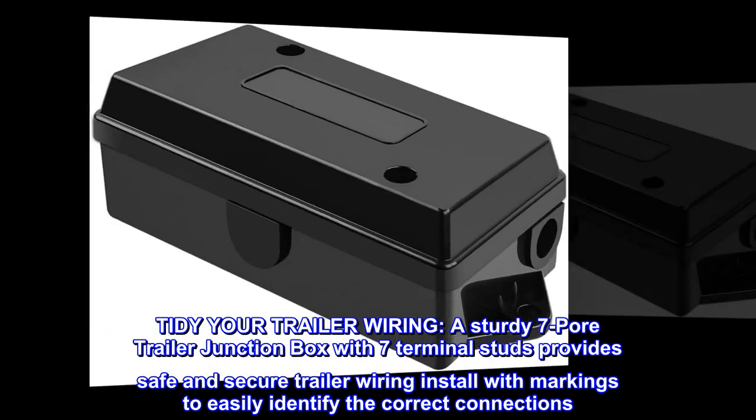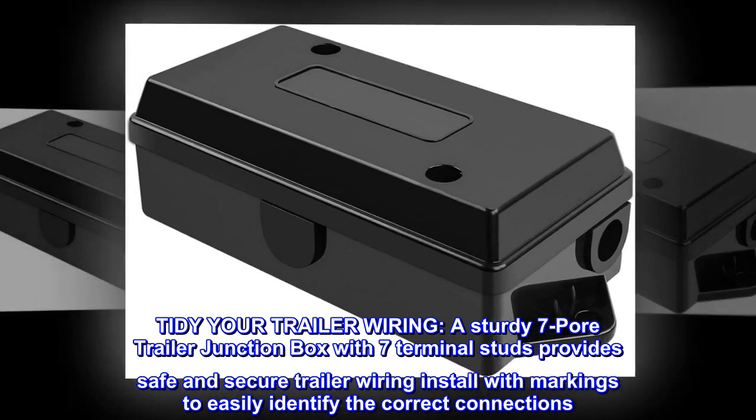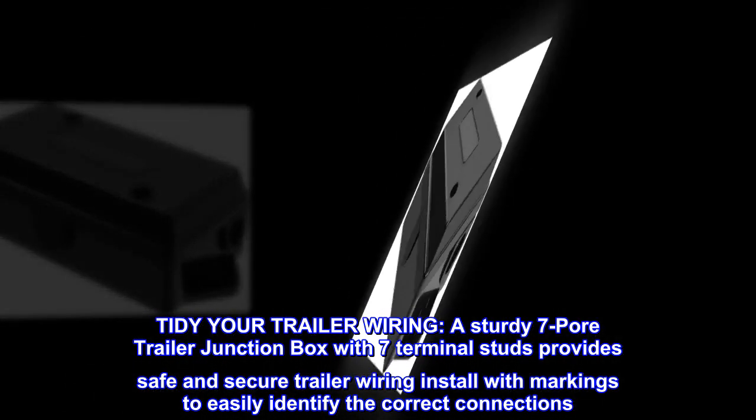Tidy your trailer wiring. A sturdy 7-pole trailer junction box with 7 terminal studs provides safe and secure trailer wiring installation, with markings to easily identify the correct connections.